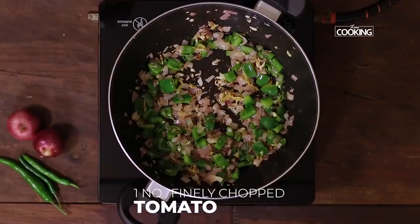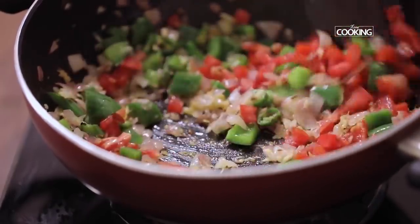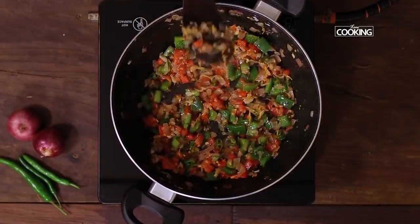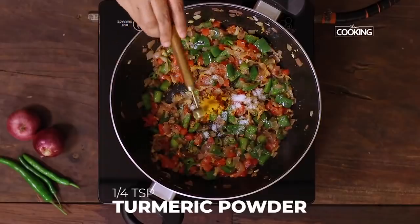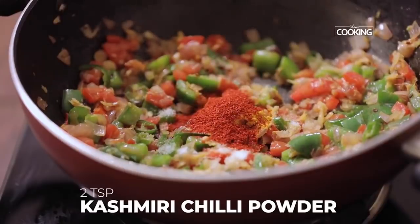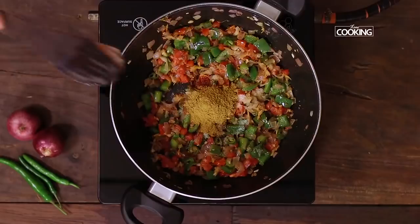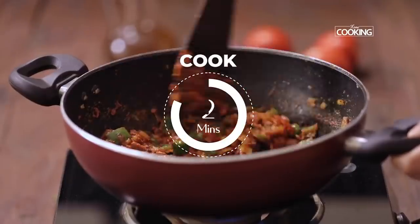Next add one large tomato, finely chopped. Now add one teaspoon of salt, quarter teaspoon turmeric powder, two teaspoons Kashmiri red chilli powder, one teaspoon cumin powder, one teaspoon coriander powder. After adding all the masala powders, mix it well and cook for about two minutes.